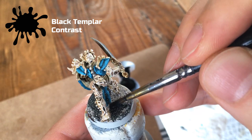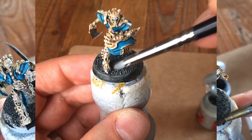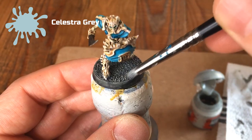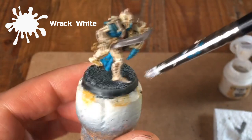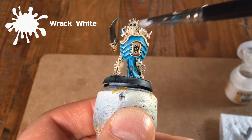Once that Black Templar is completely dry, take Celestra Grey and use a very light dry brush over the top of those grains of sand — this helps separate the dark areas from the lighter ones. Next, take Rack White again and do a very light dry brush over the sand, but also do a very light dry brush up against the panels on the armour. This helps pick out the very edges with a light white and makes that light blue pop.